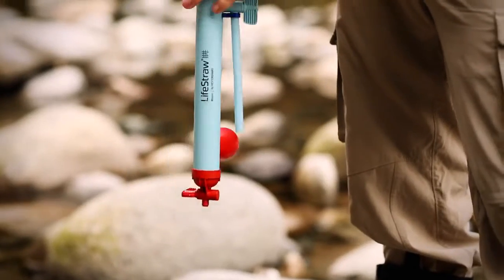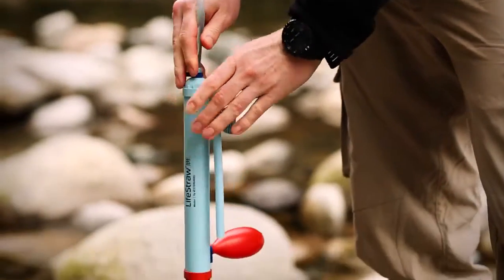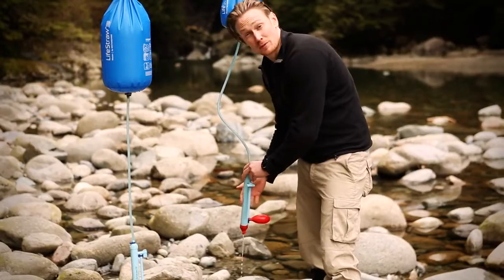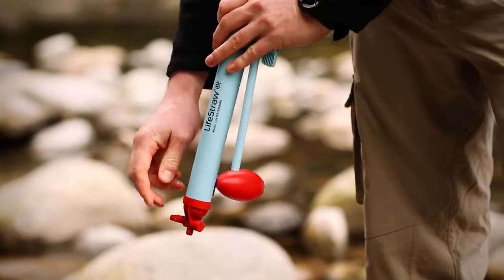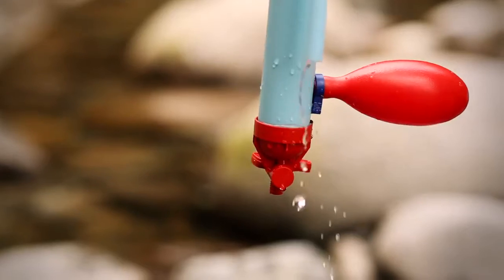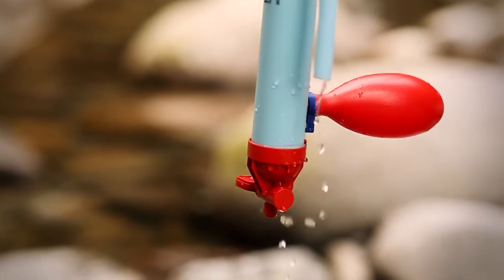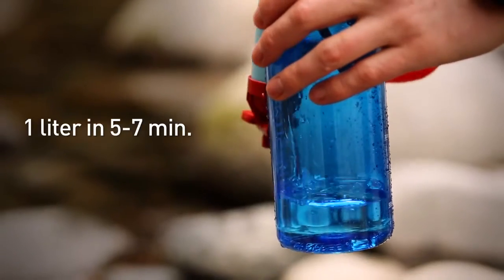To begin purifying water, first open the dirty water tap and let water flow through for 10 seconds. This flushes any air bubbles in the cartridge. When you're done, close the dirty water tap and open the clean water tap to let clean water flow through. The flow rate will improve over time, and on average it'll fill a 1 litre bottle in about 5 to 7 minutes.